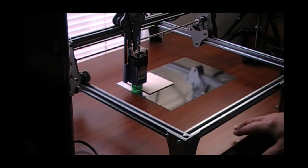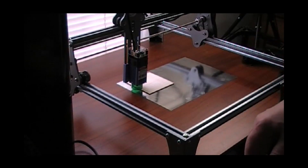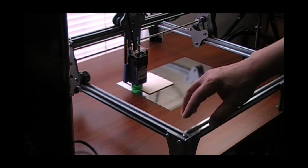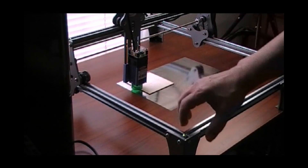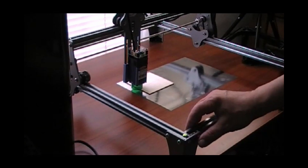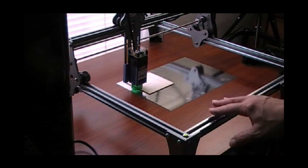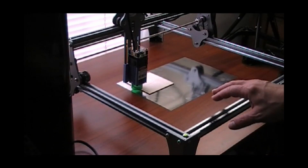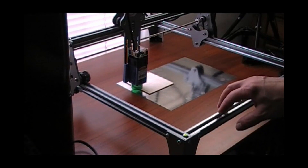I wanted to let you know that the instructions were very concise, very easy to assemble if you follow along in the instructions. It took me maybe half an hour, 45 minutes, something like that. One thing I will recommend is when you're putting the corners together, go ahead and leave the screws loose until you have everything together, and then tighten it down evenly. Because this is extruded aluminum, I wouldn't recommend really cranking them down hard — just making them snug would be fine.